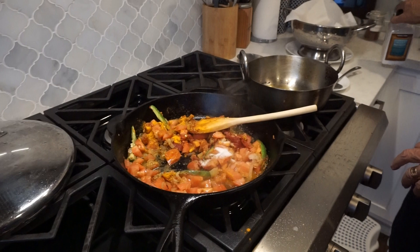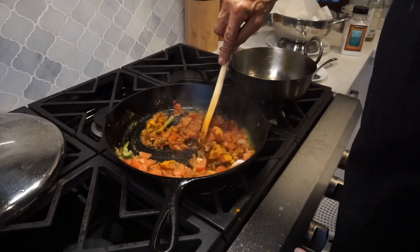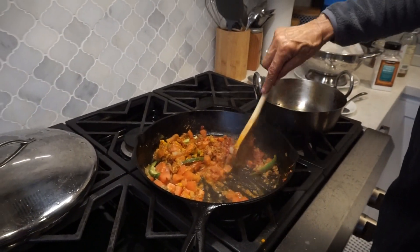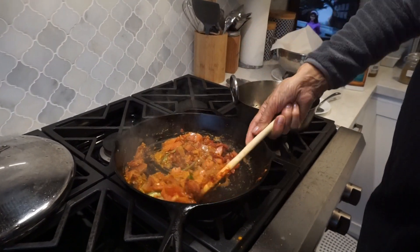Do you cover it? Yeah, we can cover it. Stir it all up and then cover it. And stir it all the time. It's on medium now, so it's not on super high.